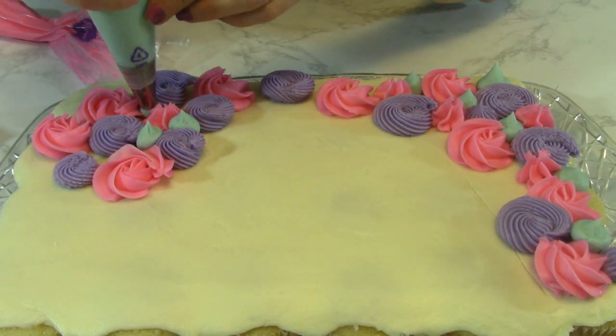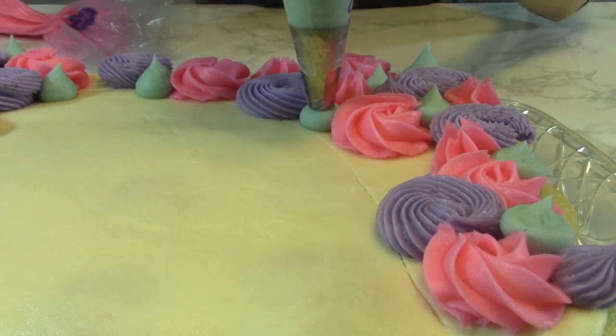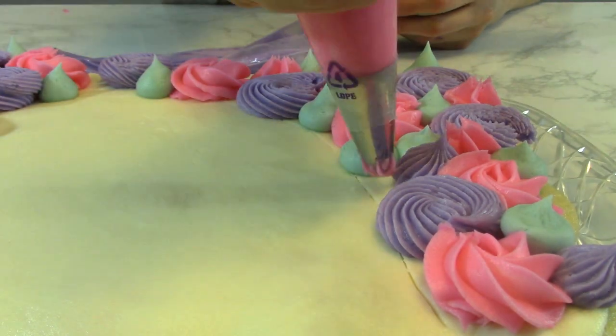And now I'm adding little blue kisses with a round tip. A kiss is basically an easy version of a dot. I'm filling in the gaps with my different colors.